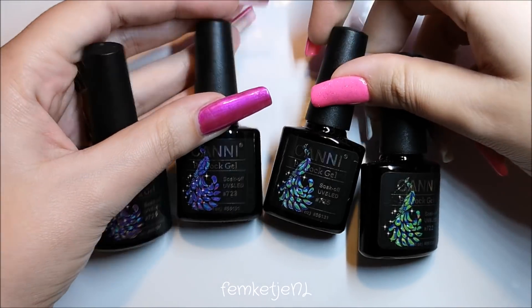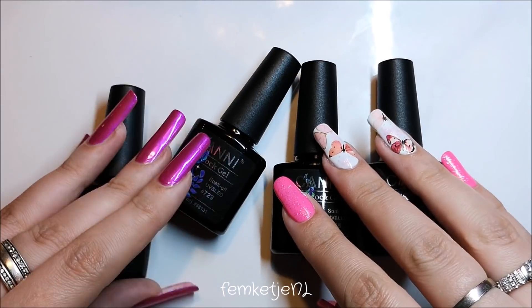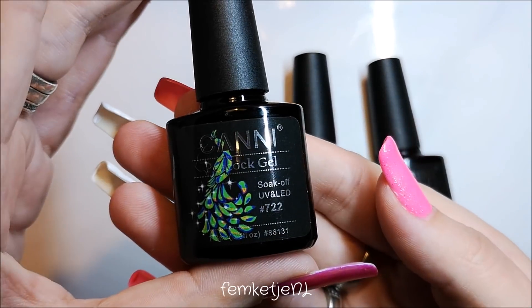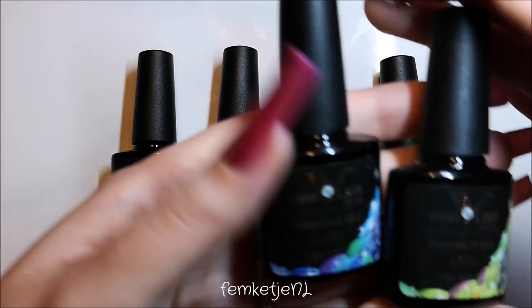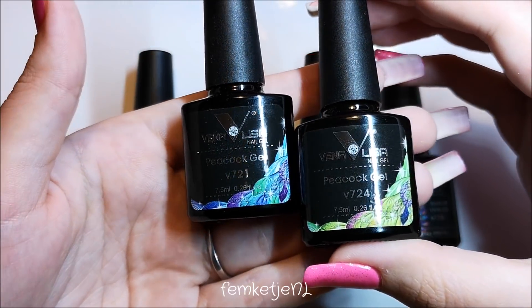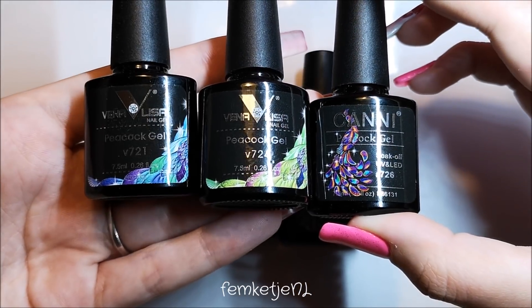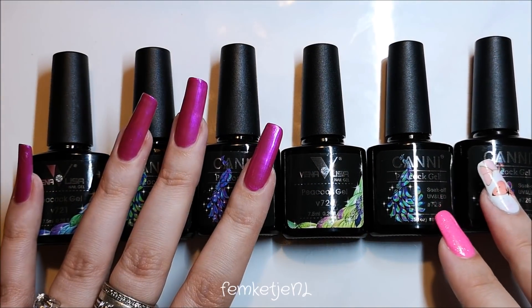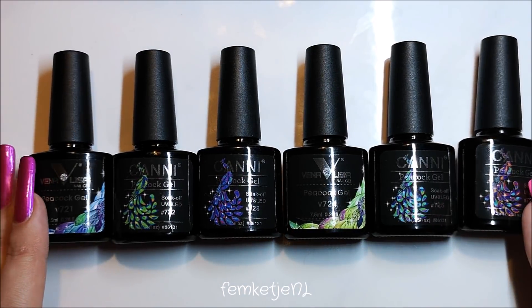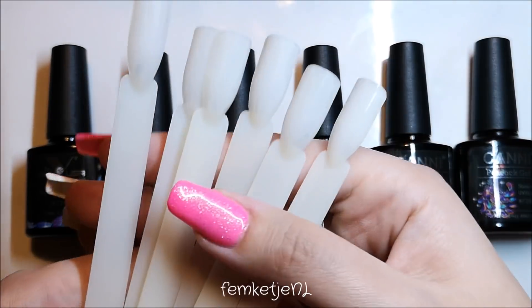Hi guys, welcome back to another video! Today I'm going to swatch and review these peacock gels which I got from AliExpress — all from the seller called V3 Store. I ordered them in two separate batches: the first batch was all from the Canni brand, and the second batch was from Venalisa, but the bottles look exactly the same so I think they are from one and the same seller.